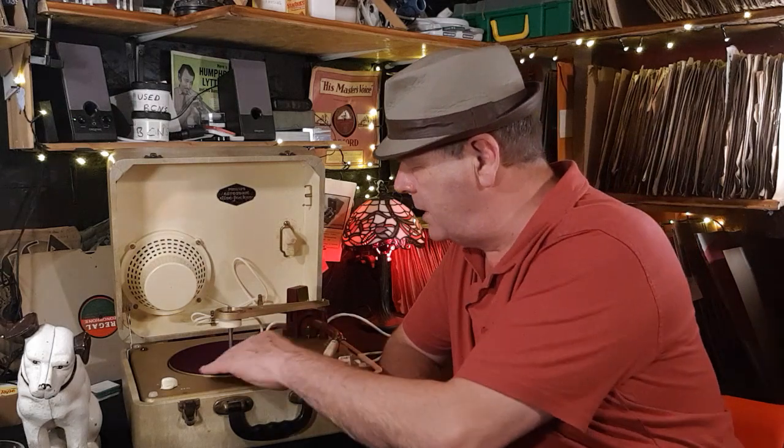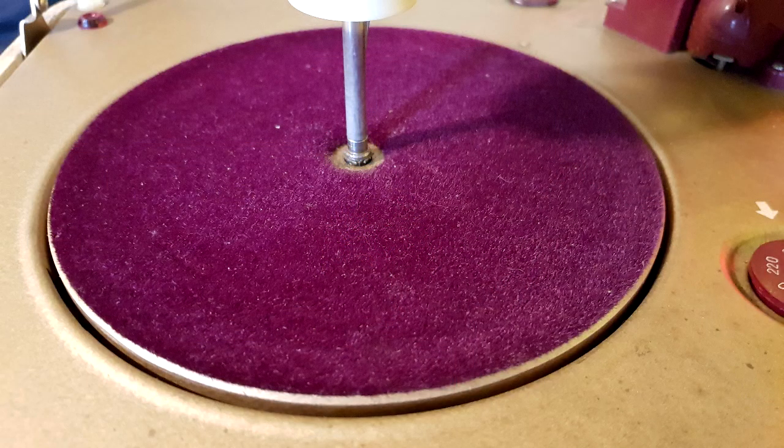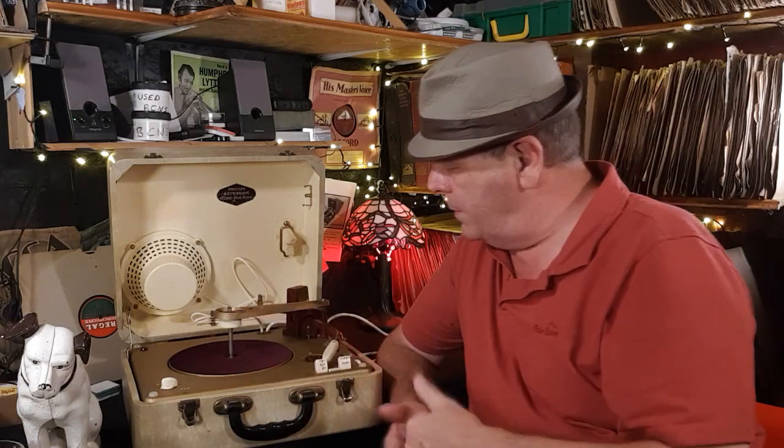It's in beautiful condition — even the platter is in lovely condition. There's no wear or holes or anything. You can get moth holes and things, I think, but it all seems to be working mechanically.